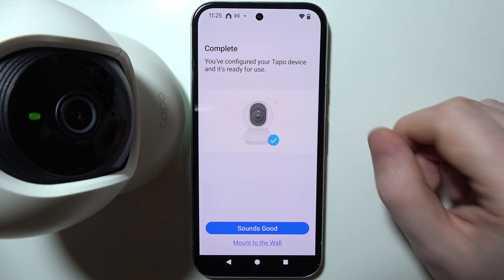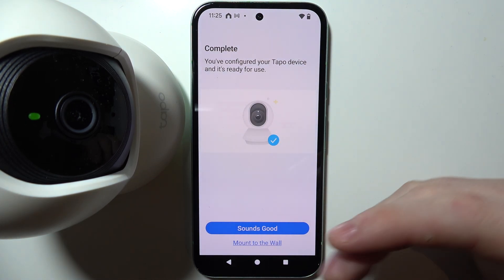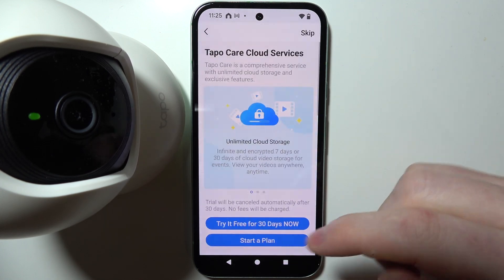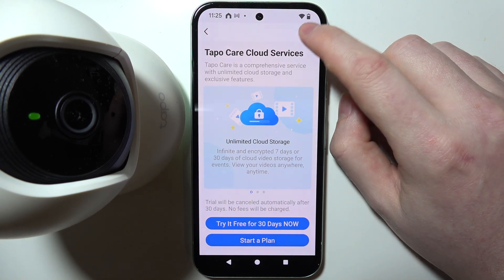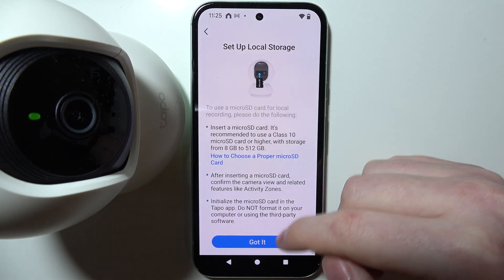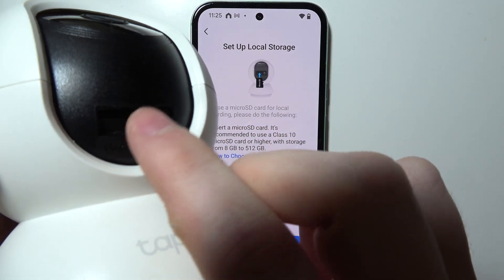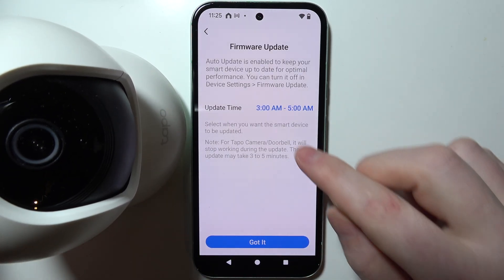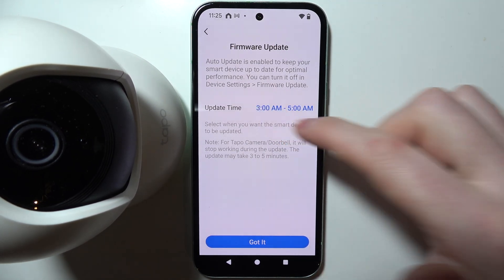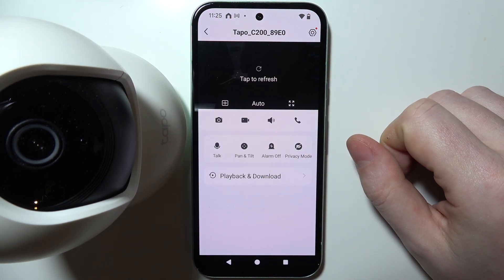Next is the completion screen. You can click 'Mount to the Wall' to see instructions on how to attach your camera to the wall — I'll just place mine as is. You can skip the subscription or start a plan if you prefer. Then set up local storage by inserting an SD card, which slots in easily on the bottom of the camera. Finally, there's an option for automatic firmware updates, and you can see the scheduled update time. Once done, your camera will be connected and visible on the dashboard.